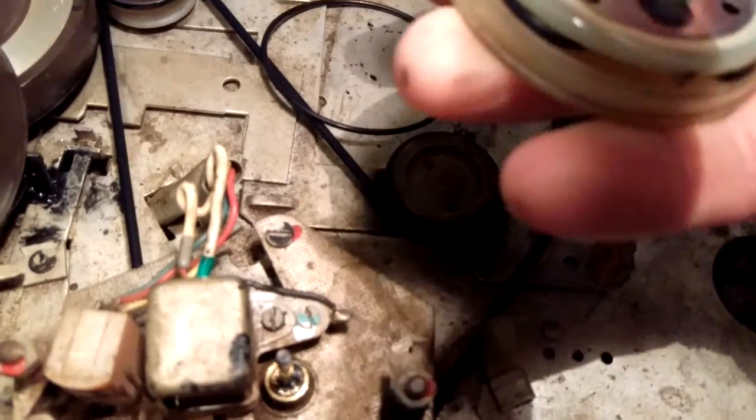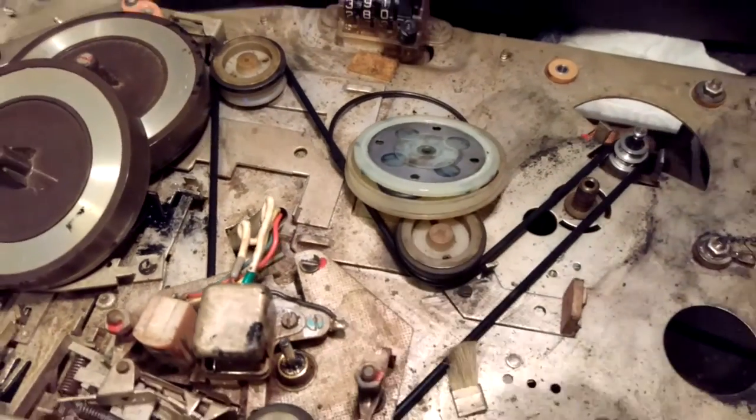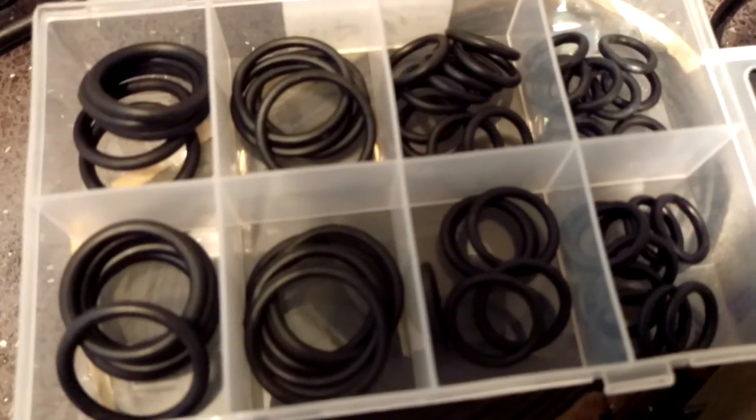You'll find that it's a one-way clutch and it works really well. Those seals you can get from the toolbox — you know, the high street toolbox shop — they sell them all in a handy size for about three quid.